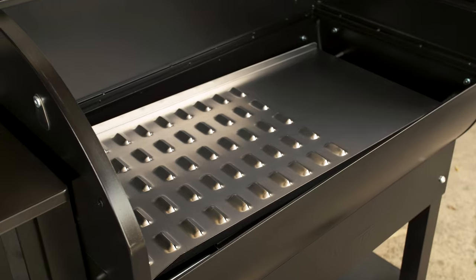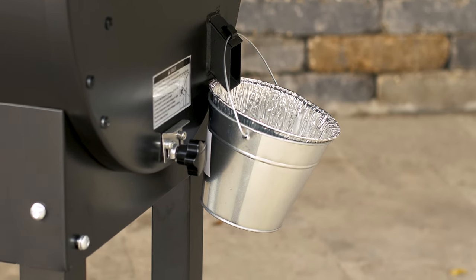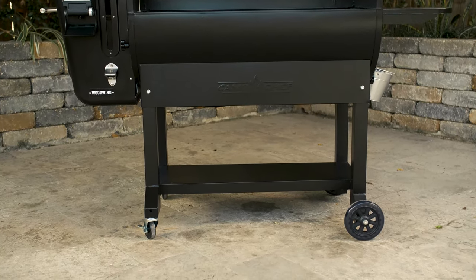Excess oil from the grill drains into a bucket on the right side for easy removal. Underneath the grill's body, the legs feature an included storage shelf. That's a wrap for the Camp Chef Woodwind Pellet Grill. See you next time.